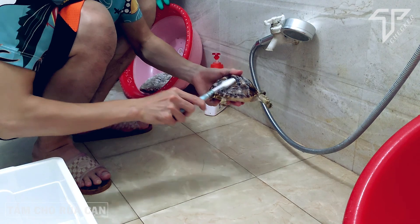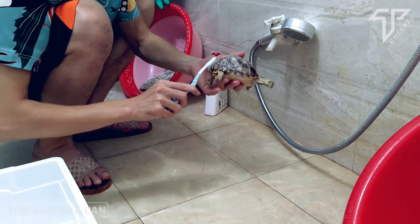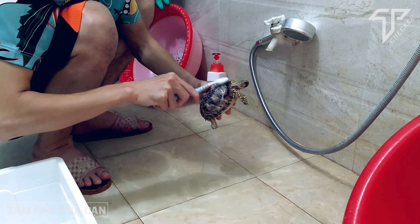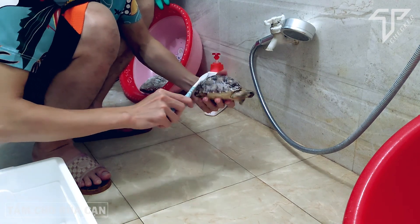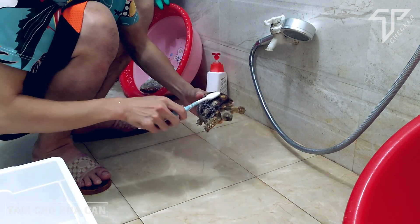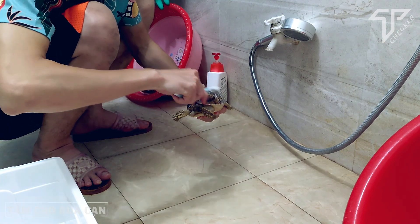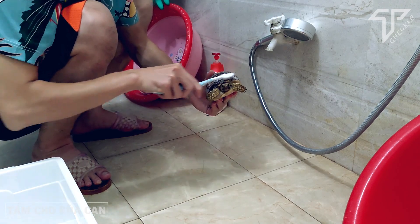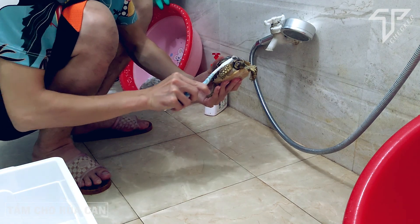Khi xả nước thì chú ý để nước nó trôi về phần đuôi nhé, đừng để nước nó trôi về phần đầu. Các bạn dốc ngược nó xuống thì khi xả nước, nước xà bông sẽ chảy xuôi xuống phần đầu và dính vào mắt mũi của nó. Nên các bạn phải để ngược nó lên, để cho nước xả sẽ chảy xuống phần đuôi. Sau đó dùng tay xoa nhẹ cho hết xà bông.